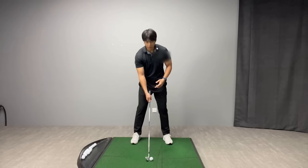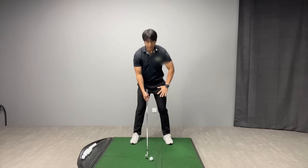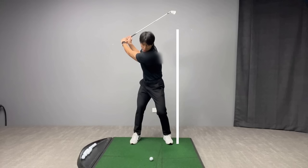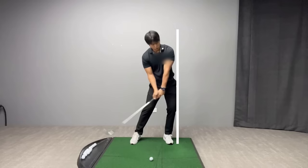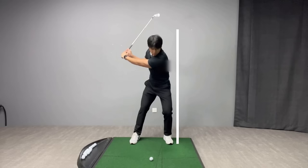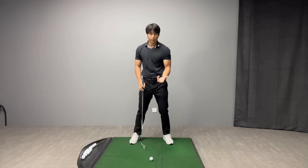If you filmed yourself and discovered you're making this mistake, the first drill you can do to give yourself a good feel and get out of that pattern is to put your lead foot against the wall — I'll just place a straight line from the edge of my lead foot. What you want to rehearse is your upper back and your hip both moving closer into the wall at the same time. If you do your swing the incorrect way, you'll see that your lead shoulder actually moves further away from the wall as your hip gets closer. You really need to over-exaggerate this and get a feeling of everything going together at the same time, moving closer in — not just the hip going closer to the wall.